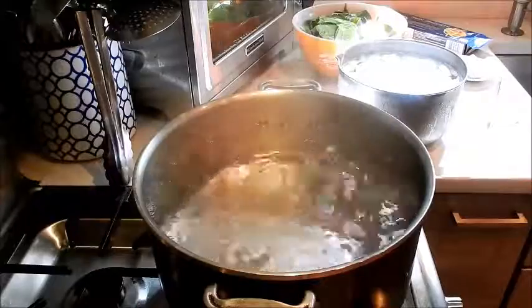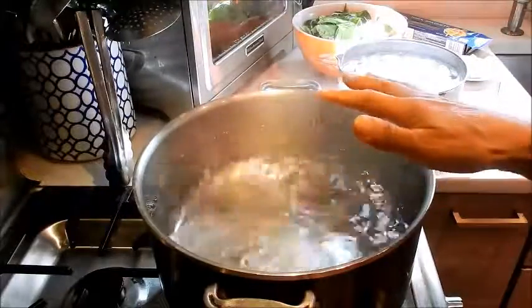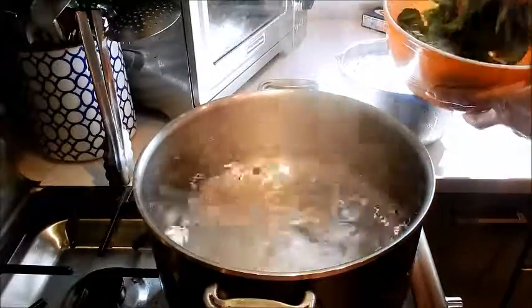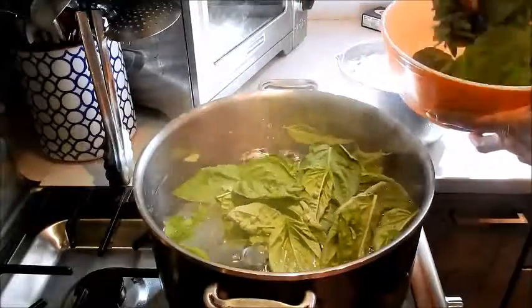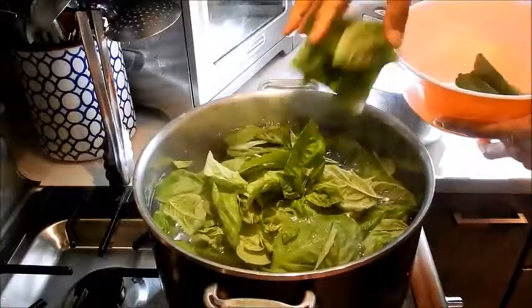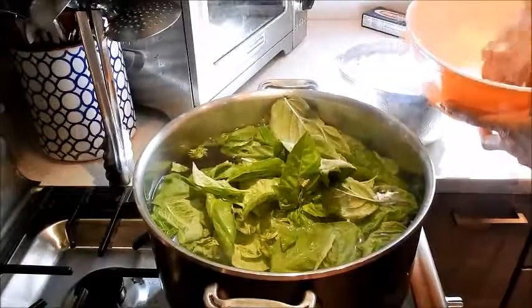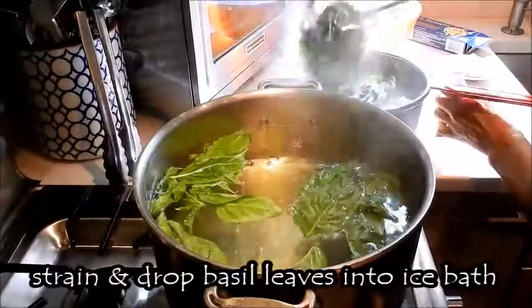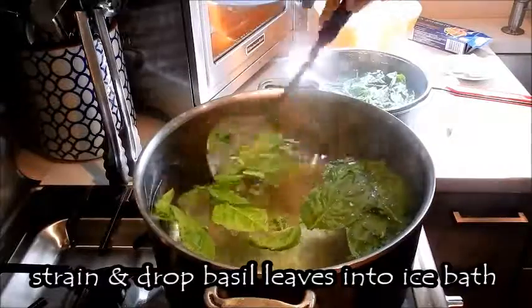Okay, so here I have a pot of water that's boiling and what I'm going to do is blanch the basil leaves for 10 seconds. What this does is help retain the brightness of the leaves. Now putting the basil leaves in the ice bath.